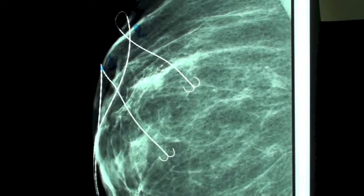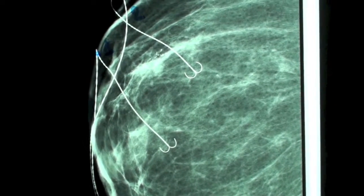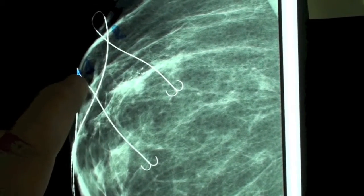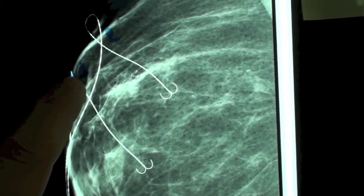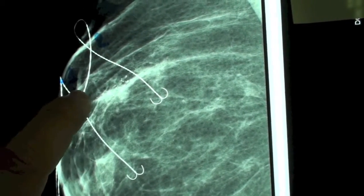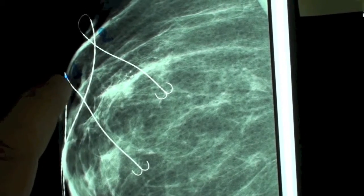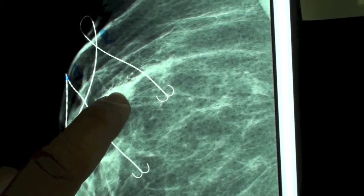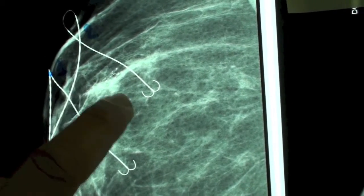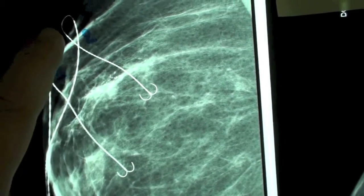Of course, this was something that we didn't like very much. We tried to see what we could do about that, and we noticed that the calcifications this time were exactly under the point where the wire was inserted into the skin. So, using that insertion point on the skin as guidance for the second attempt, we were able to locate the calcifications and inserted a second wire, which the second time seemed to be in a much, much better position than the first wire.